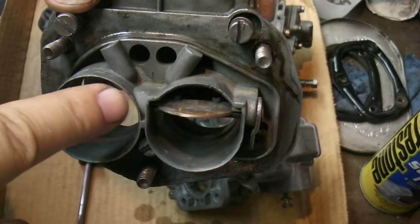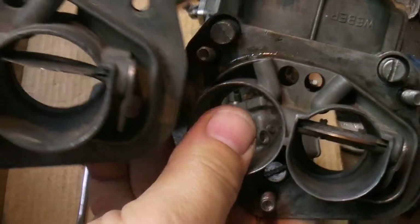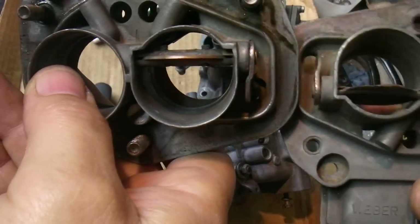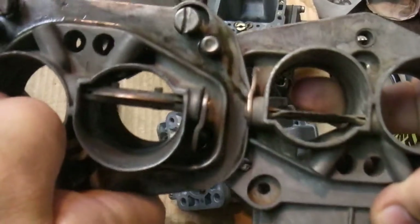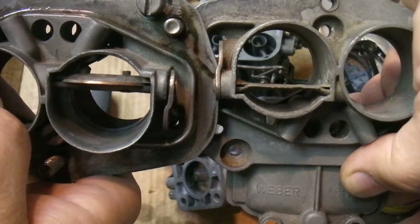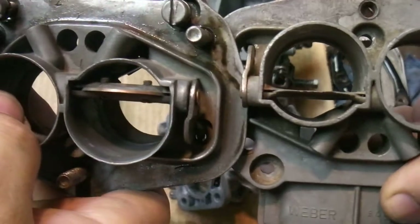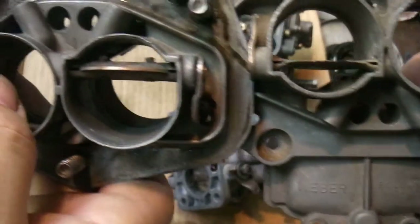You can see the difference in these things — you can see the screws here. Let's see if you can see the difference with that. Pretty significant difference there, huh? Think it's worth a horsepower? One horsepower? Maybe 0.2? Maybe it's not even measurable, but I'm sure it probably makes a difference.